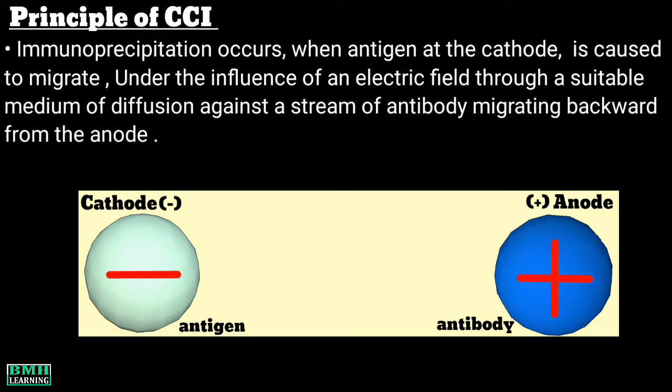When an electric current is applied through the alkaline buffer, the negatively charged antigen molecules migrate towards the positive electrode and thus towards the wells filled with antibody. Similarly, the positively charged antibodies migrate towards the negative electrode and thus towards the wells filled with antigen. At some point between the wells, a zone of equivalence occurs and the antigen-antibody complex precipitates as a visible white line.